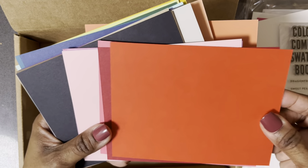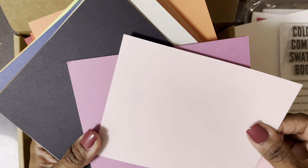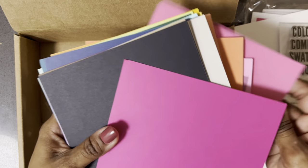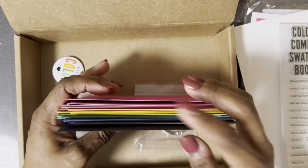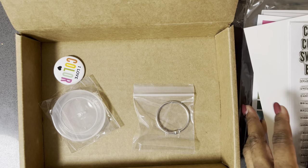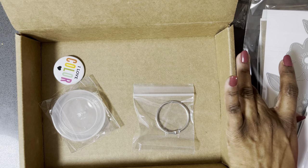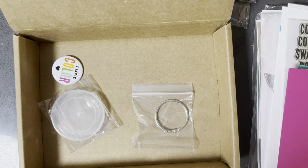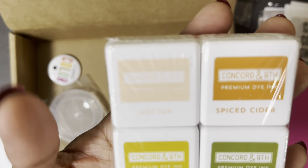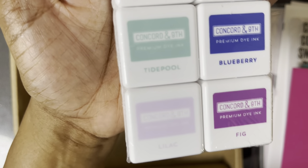Beautiful colors! I'm very excited about the class and seeing their suggestions for putting things together in terms of color combinations. The thing I was most excited about was this — in this class we received nectar, spice, cider, sunflower, artichoke, tidepool, blueberry, fig, and lilac, along with many stamps.